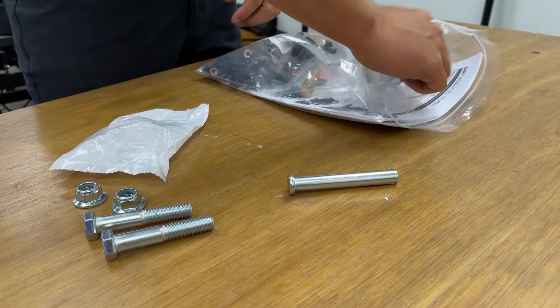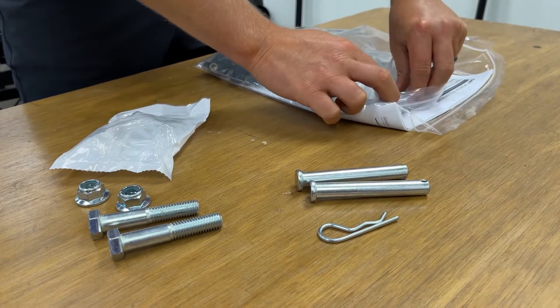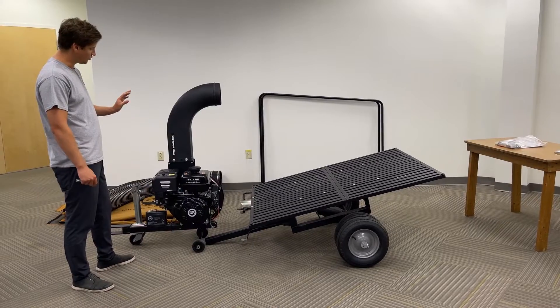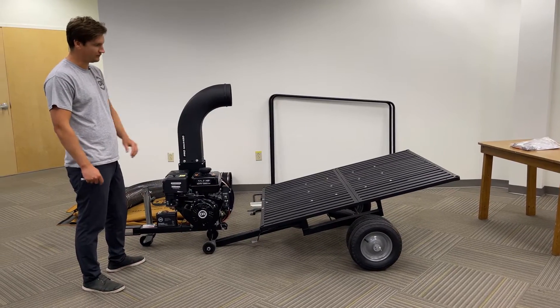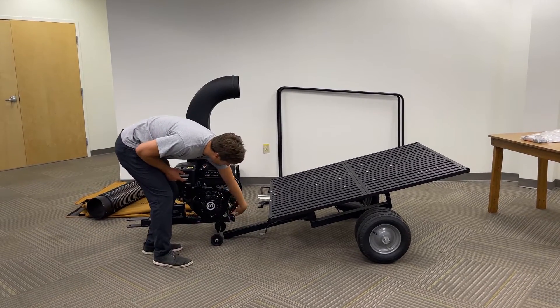The clevis pins are three and a half inch, along with their hairpin clips. To join the power unit to the cart bed, you'll want to align the square tube into the channel of the power unit.